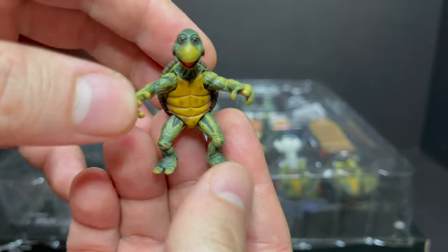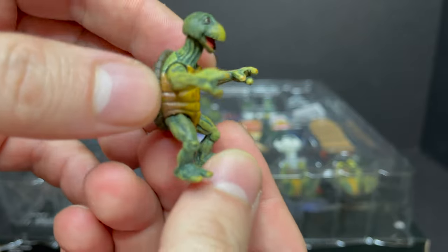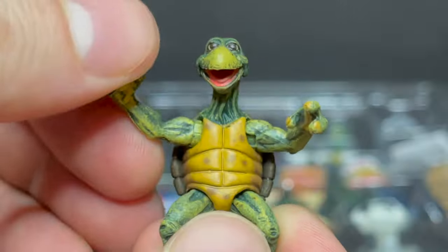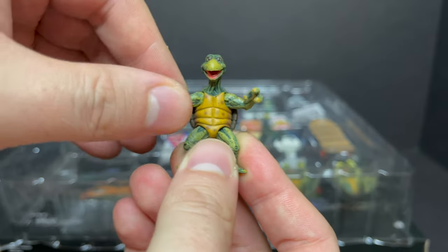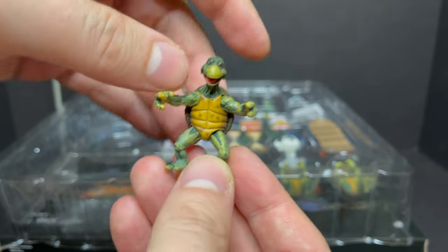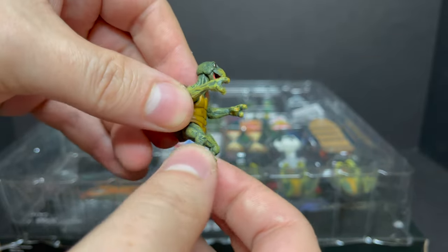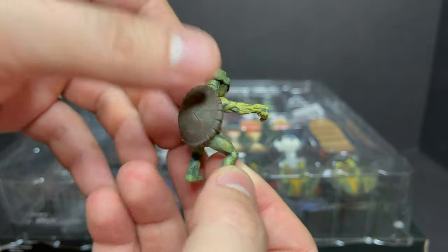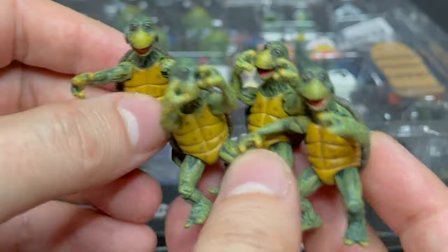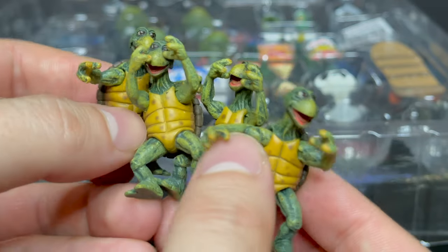You do get the baby turtles from the movie. They are terrifying, but they're done really nicely. They're all stringy with no jaw articulation, just head articulation, and then you get arms. Nothing at the legs, but the shells and everything is rendered really nicely, and the best part is you get all four baby brothers right here. So that's cool.